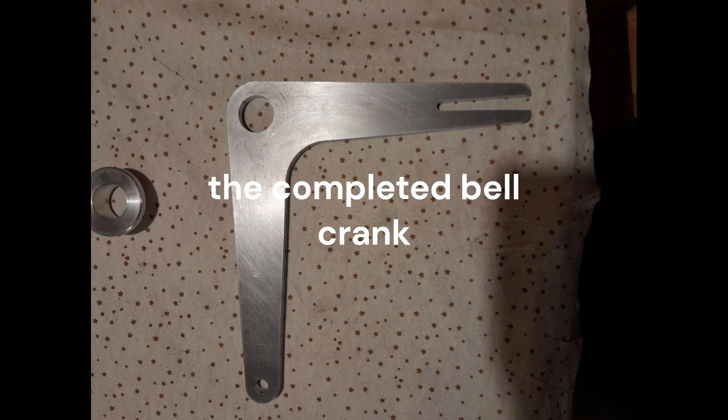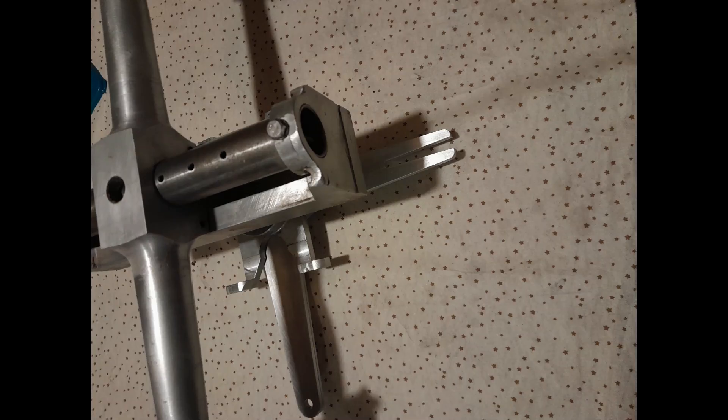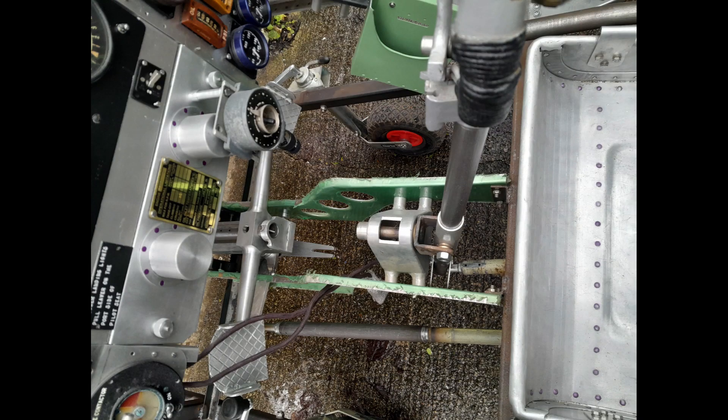Another example of the integrated design of the Whirlwind, compared to the individual toe brakes more commonly found on WWII aircraft.